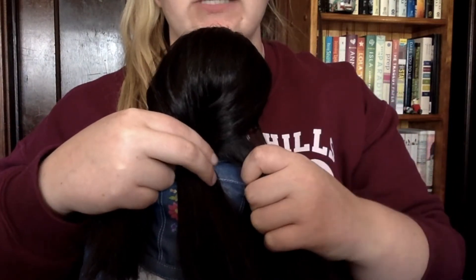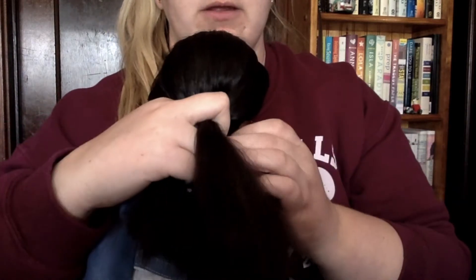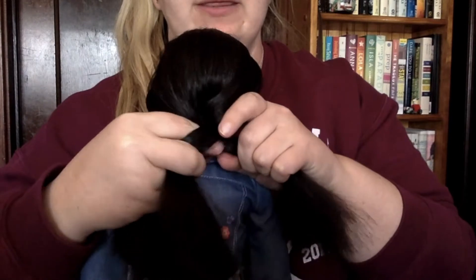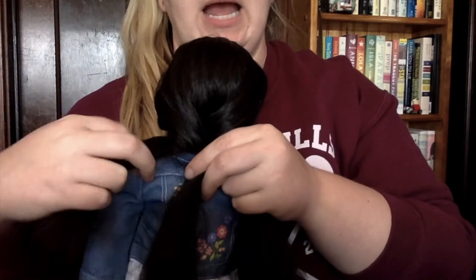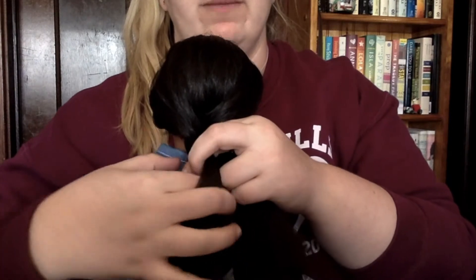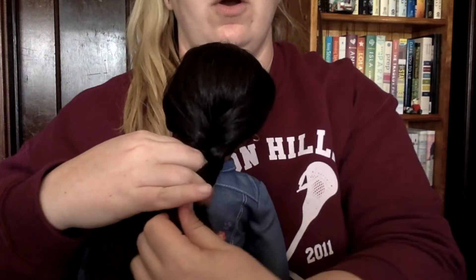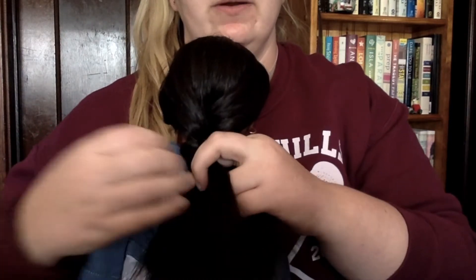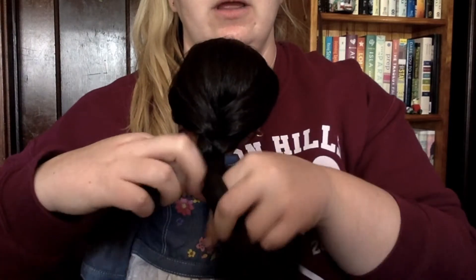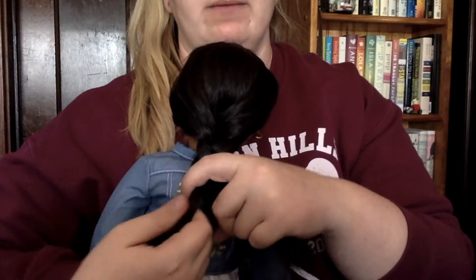You're just going to switch to the other side, alternating sides. Cross it over the middle, bring the middle underneath, and pull it a little bit tight. Then the other side over the middle, middle comes underneath. You just keep switching them — side over, middle under — until you get to the bottom of the braid.